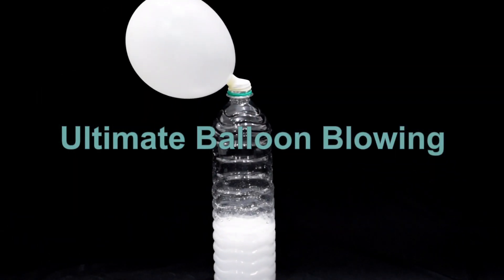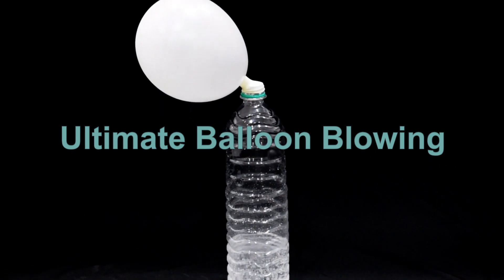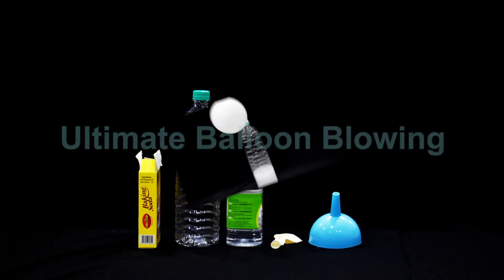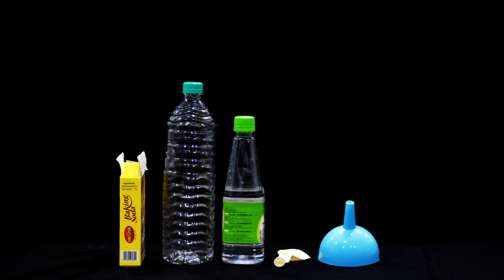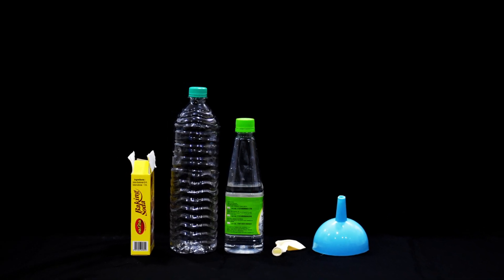Ultimate balloon blowing. Let's blow a balloon using some kitchen items. For this experiment, we need baking soda, an empty water bottle, vinegar, and a funnel.